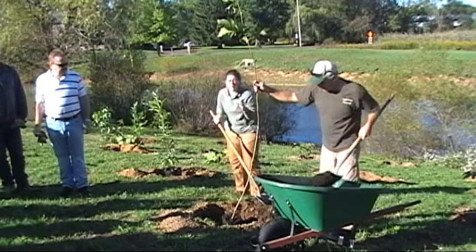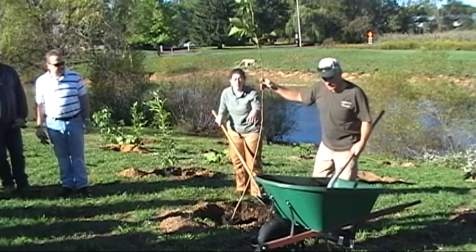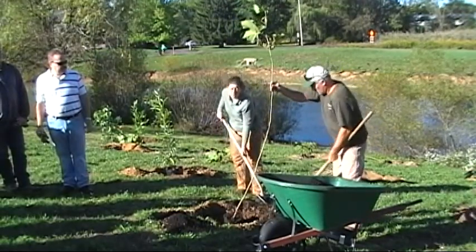We have some shelters that'll go over top of these to prevent deer from rubbing them, especially when they're this young. If a buck comes along, it can take out a good half of the living tissue of this tree — it's all right underneath the bark.